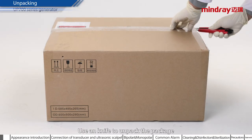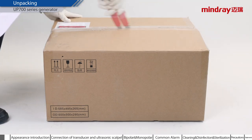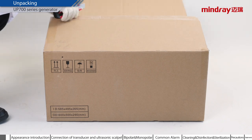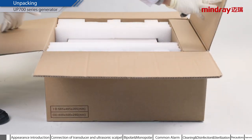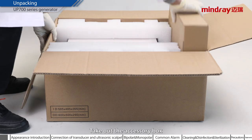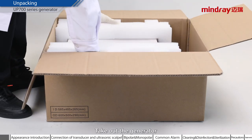Use a knife to unpack the package. Take out the accessory box. Take out the generator.